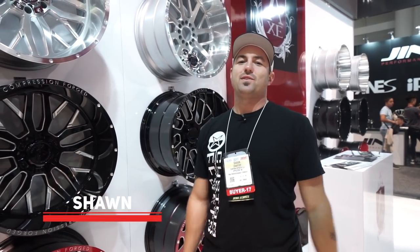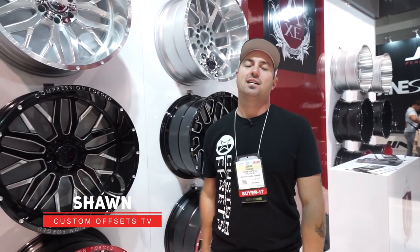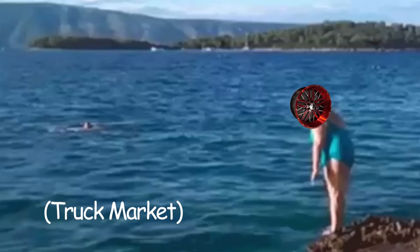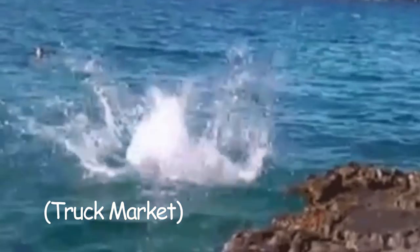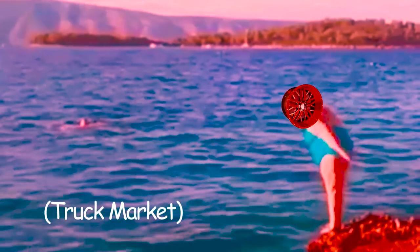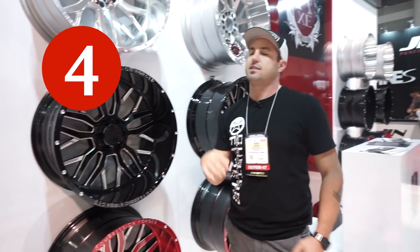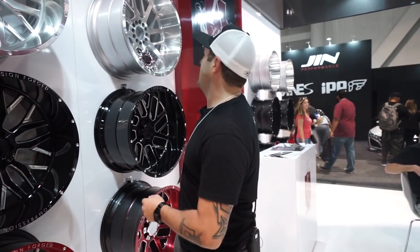Hey guys, I'm with Custom Offsets, Custom Offsets TV all on the YouTube. We got another SEMA edition hot new for ya. We're over in the Axe Wheels booth. They are just jumping into the off-road truck market and they're coming out with a bang. We're gonna do four of their new styles that they brought to SEMA with them and go through each and every one of them.